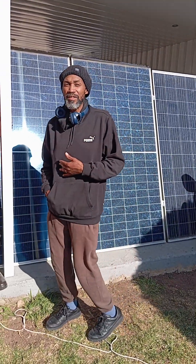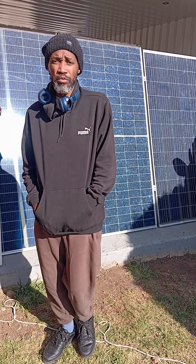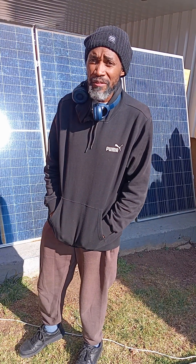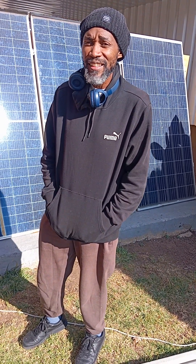YouTubers, very exciting. If you are interested in our trainings, you can reach us on 082-342-7946. It's Anthony Mombazi from Antec Technical Services, signing out. Enjoy.